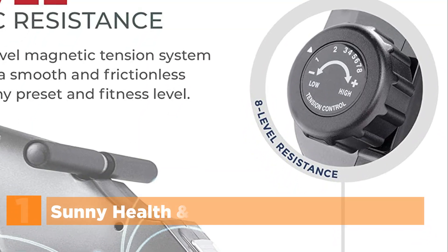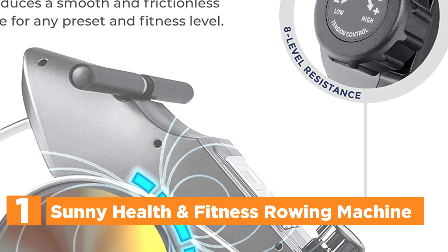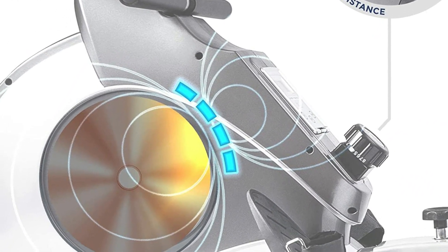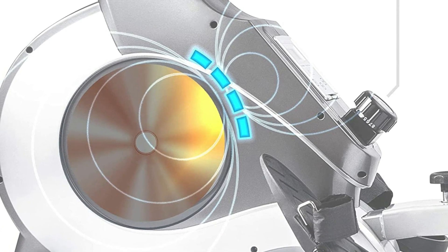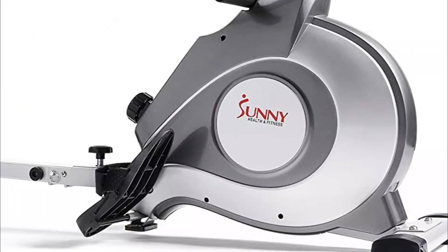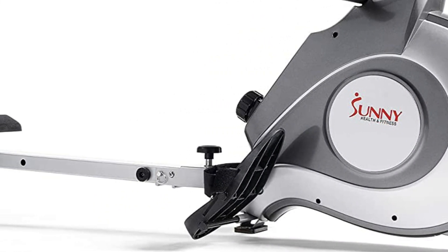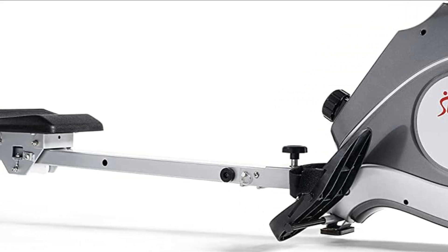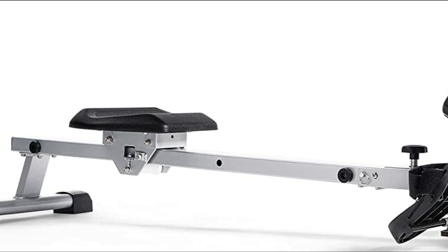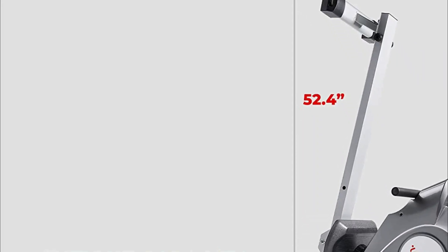The top pick in our list is the Sunny Health and Fitness Rowing Machine. You can adjust the magnetic resistance across 8 levels to keep your workout challenging and productive throughout your journey. The SF-RW5515 accommodates rowers of all sizes, with a slide rail length of 48 inches and an inseam length of 44 inches. The large LCD display counts calories, time, total count, scan, and more, allowing you to track your progress with the convenient scan mode.